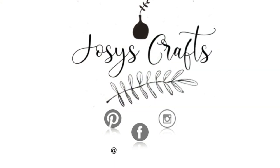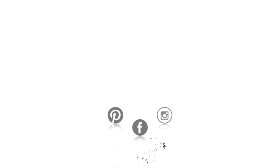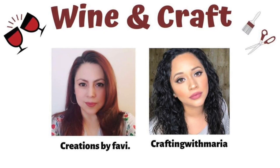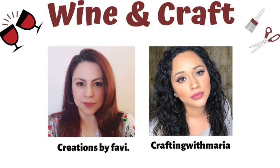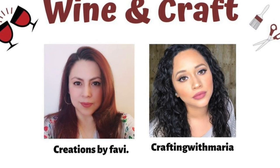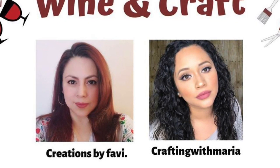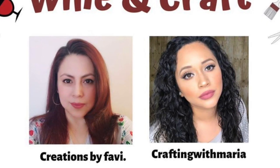Hello guys, welcome back to my channel. In this new video I am doing a very special collab with two very talented ladies, Creations by Fabi and Crafting with Maria. As you can tell by the title, we are doing a wine and craft challenge, so I'm gonna be drinking some wine and doing some DIYs using Dollar Tree items. I'll be leaving their links down in the description box so you guys can check them out.